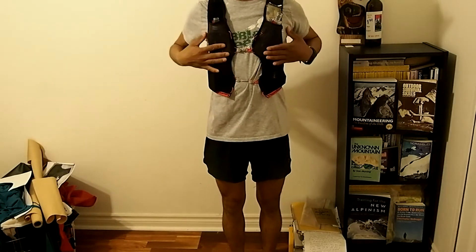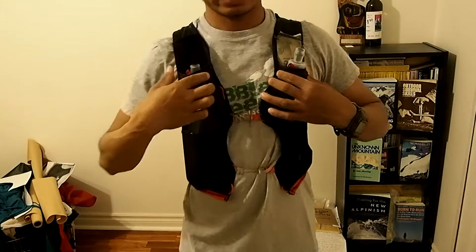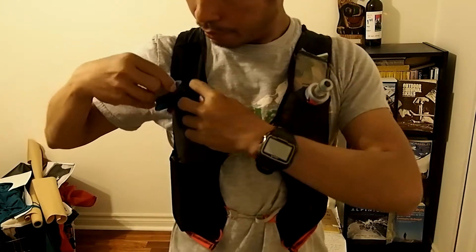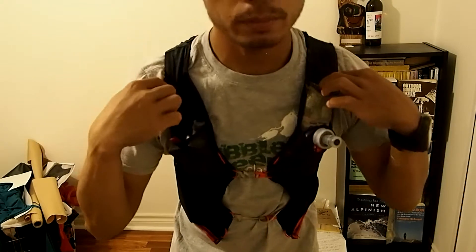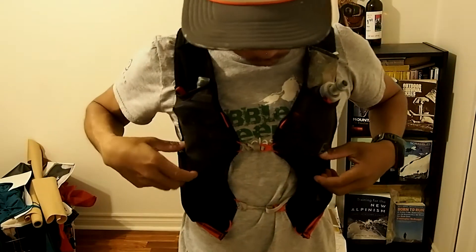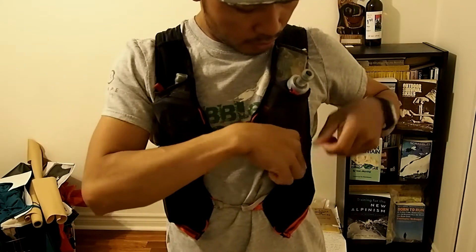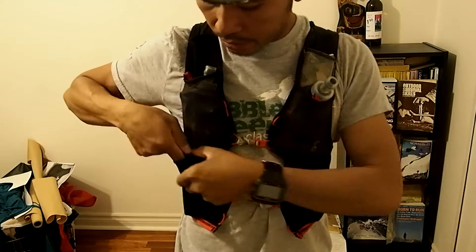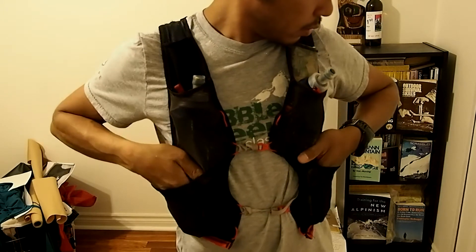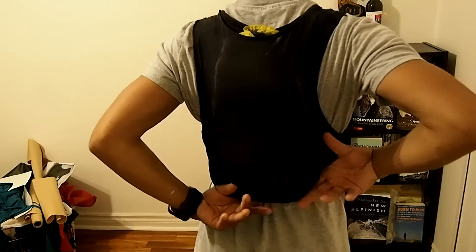I made this running pack. There are two water bottle holders right here, two small pockets for fuel, and two big pockets for more food. There's also a camera compartment — it's really big — and more storage at the back.